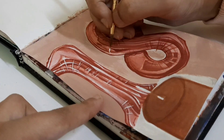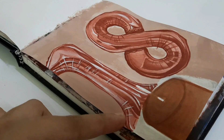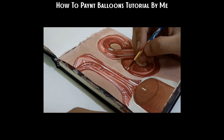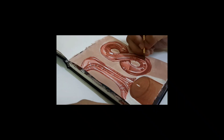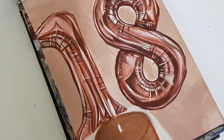I'm almost done with the balloons - just adding all the highlights using some acrylic white paint, which was another really satisfying part of the process. Painting balloons is something you just have to go for: start with the base layer, then go for the shadows and highlights, and that's when it starts looking like a balloon. My balloons are complete and I think they're looking really good!